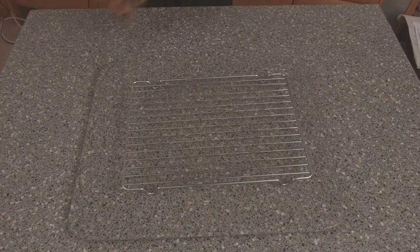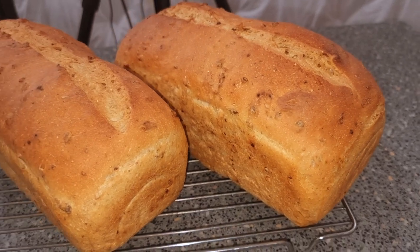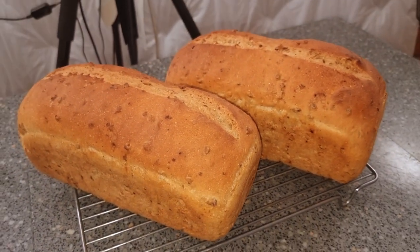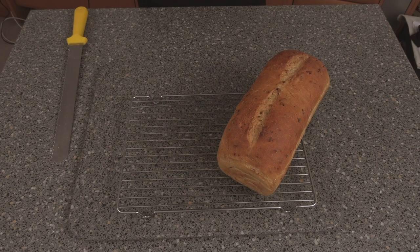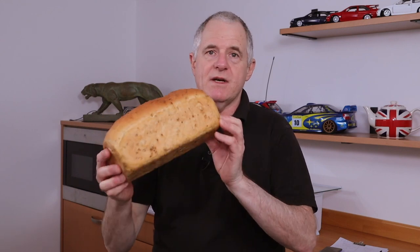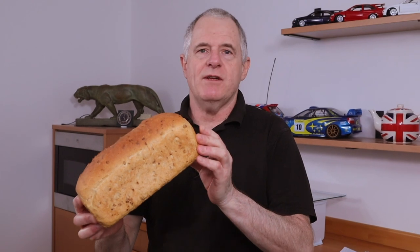Bread's ready — let's get it out. That looks very nice. We're going to let this cool down and come back to cut them open. There you go folks — wasn't that nice and easy? Malt cob bread is absolutely lush. We sell a lot of this and it smells absolutely beautiful. If you're looking for the bits to go in it, check out my Facebook page.